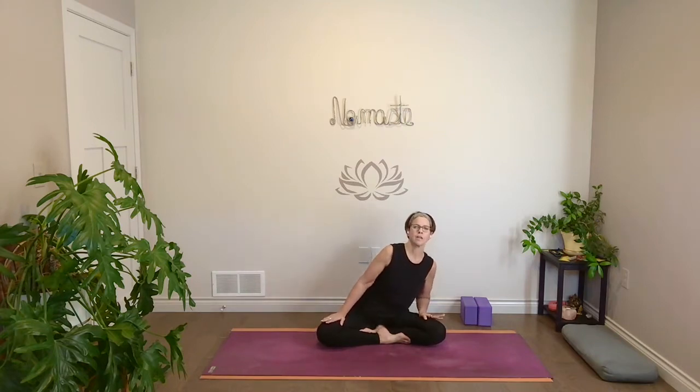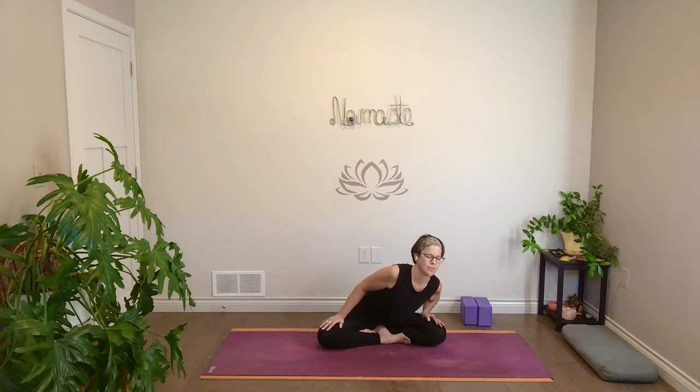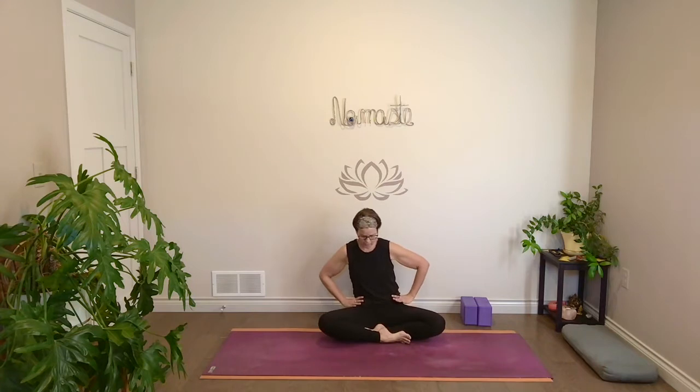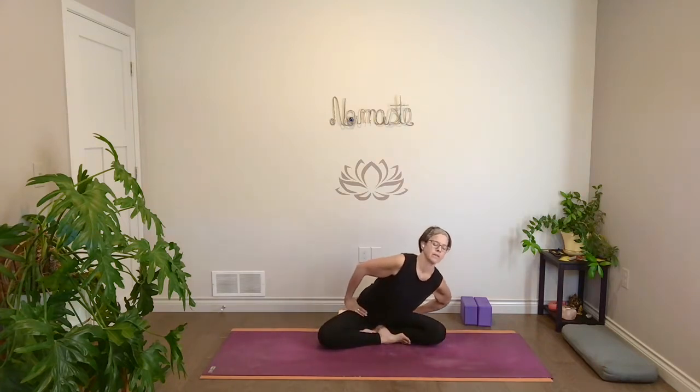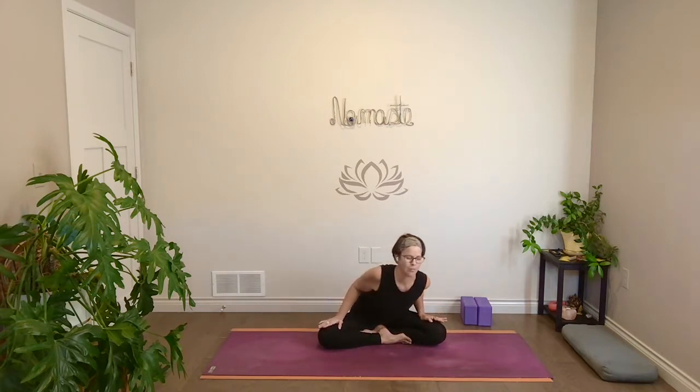From here, start to make some big circles through the hips and torso — lean forward, come off to the side, roll your pelvis towards the back, over to the other side, then come forward again. You can keep your eyes soft or closed. Think about it like the bowl of the pelvis moves side to side, then forward and back. Worry less about alignment, whether it's right or wrong, and just start to feel into that movement along your pelvis and hips.